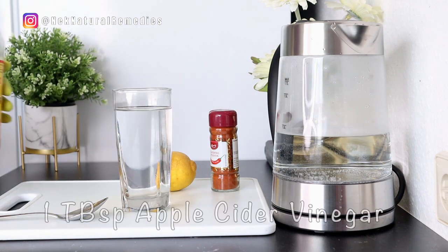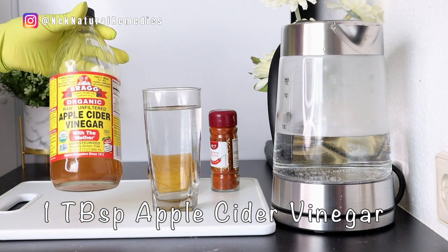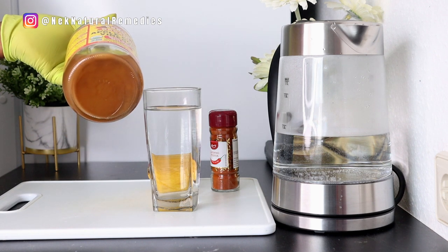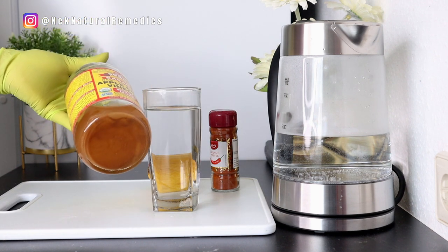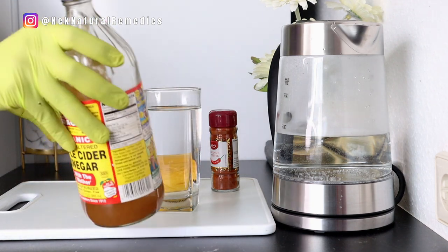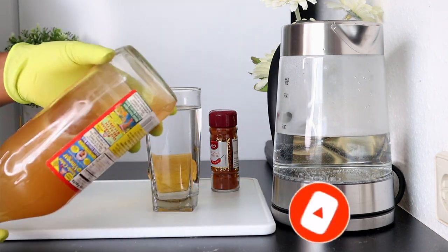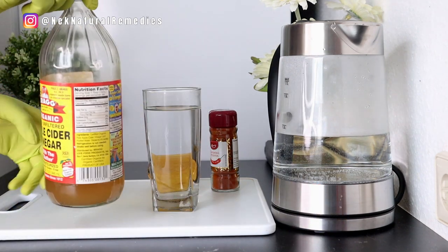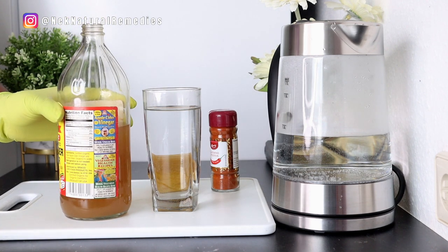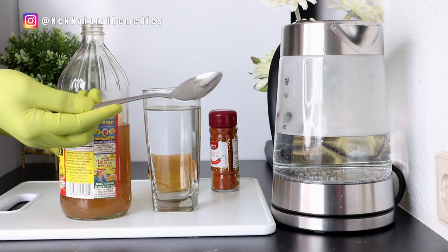The first ingredient I'm adding is apple cider vinegar. You can see the residue settled at the bottom of the bottle — that is the mother of the apple cider vinegar, so make sure you shake it. Add one tablespoon of apple cider vinegar. It has many amazing health benefits: it helps lower triglycerides and bad cholesterol and lowers your blood sugar level.